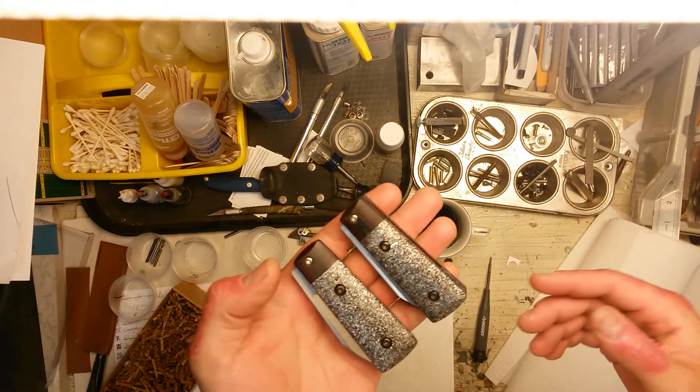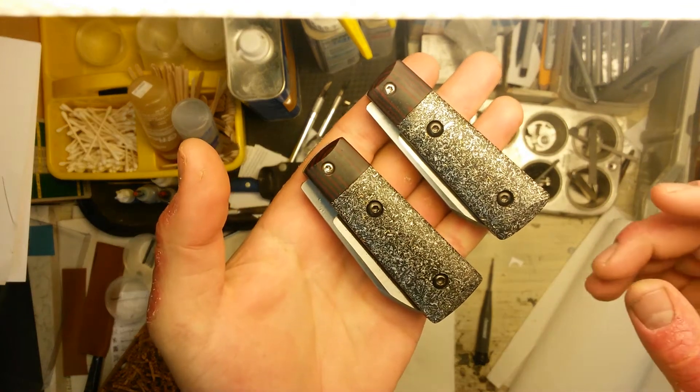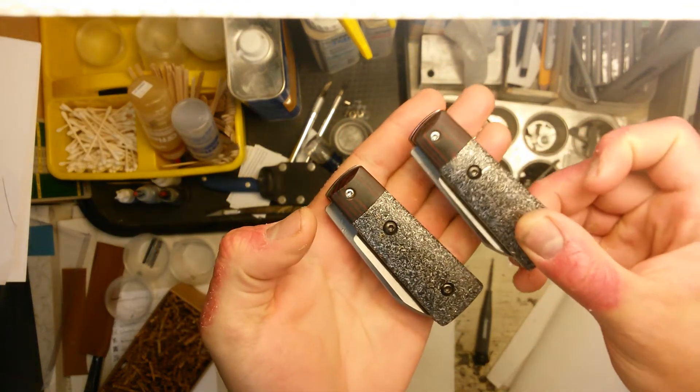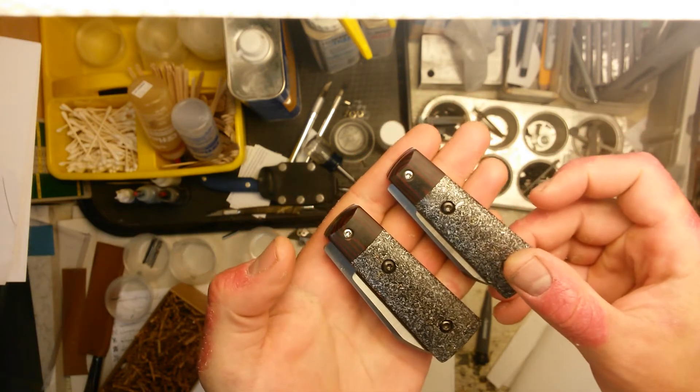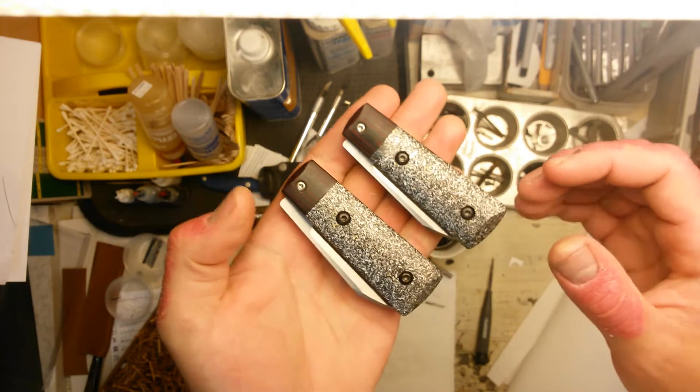You can see they're kind of small — a pair of friction folders that I've done. I've done a couple of these before that I've shown you guys. I've done one previously in this pattern. But these are really extra special for a couple of reasons.